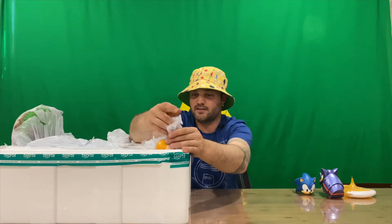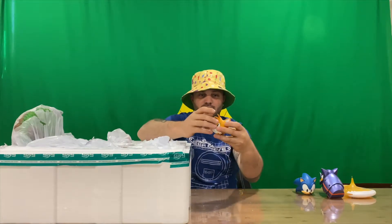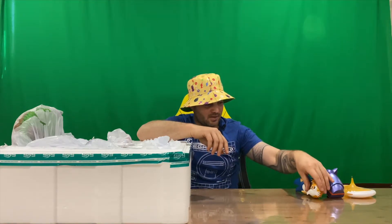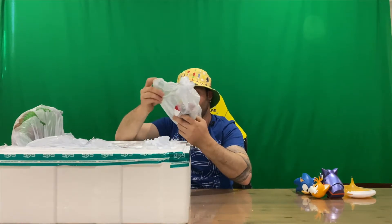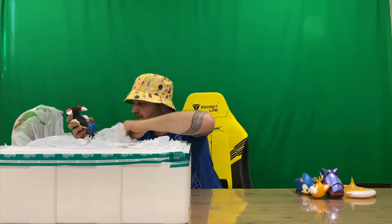That's why it's easier to stand up to get most of the contents out of these boxes. There's Tails' head. Also be careful of these thin pieces as well because they do tend to break easily. Next up, looks like we've got Sonic — oh, they're joined together — so we've got Sonic and Tails here.